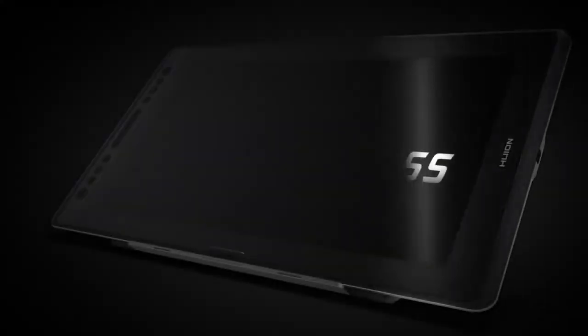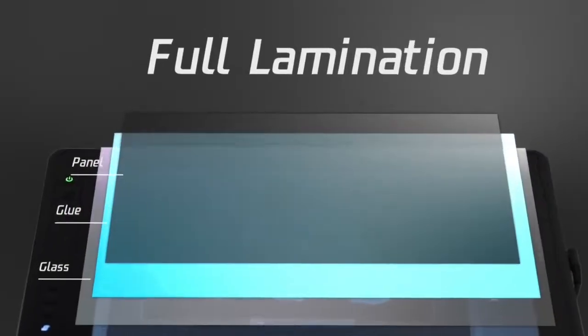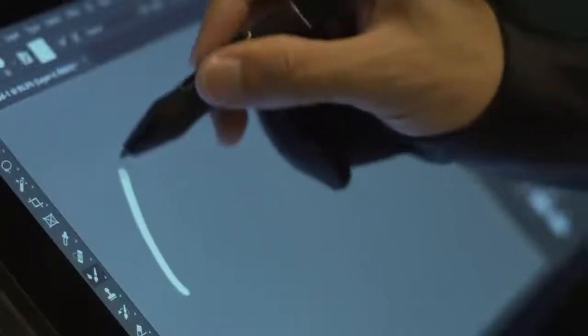In this review we shall go head-to-head, featuring the Huion Camvas 16 vs Huion Camvas Pro 16. As the name states, the two are 16-inch drawing tablets, and what I personally like about this size is the mid-size format. These tablets offer a big enough working area and still are not that big when it comes to portability.